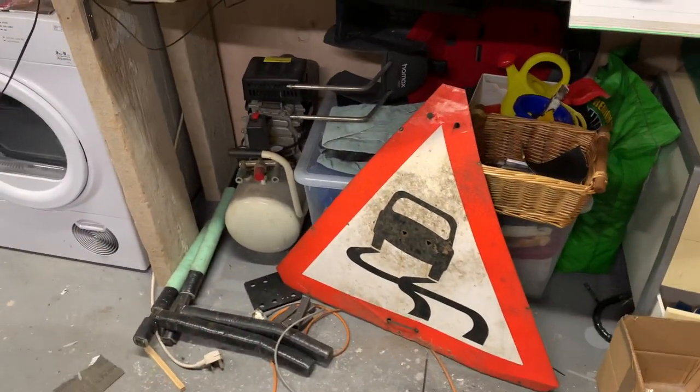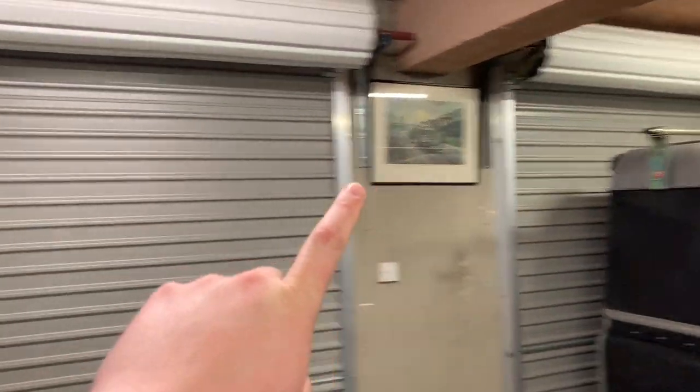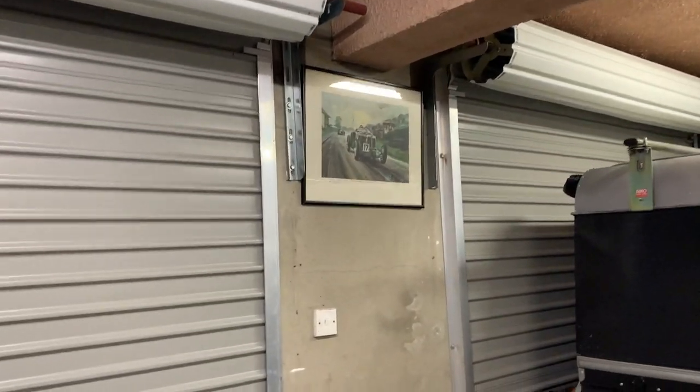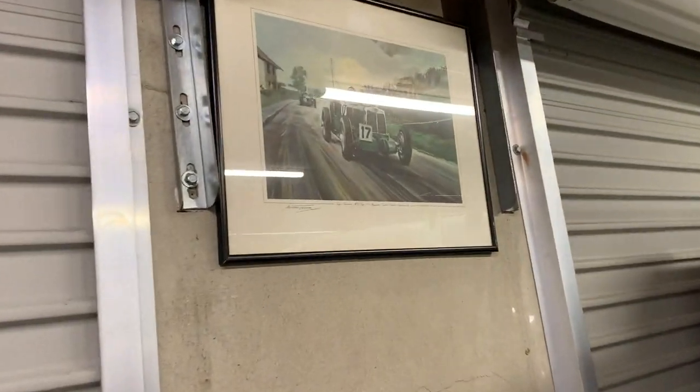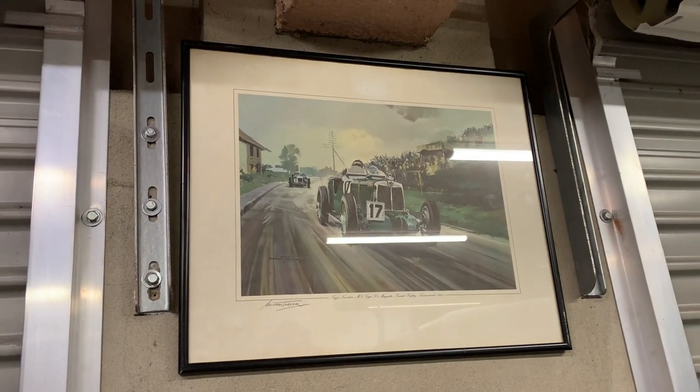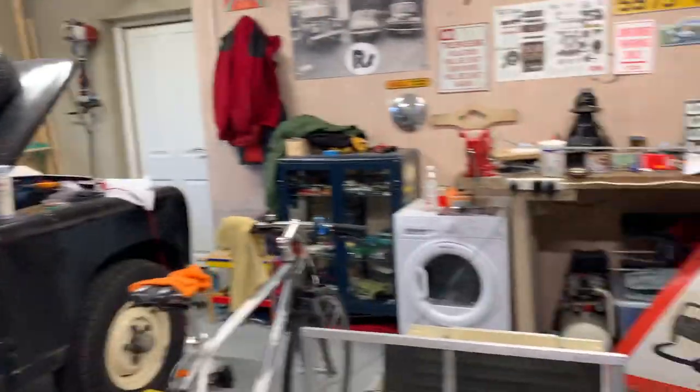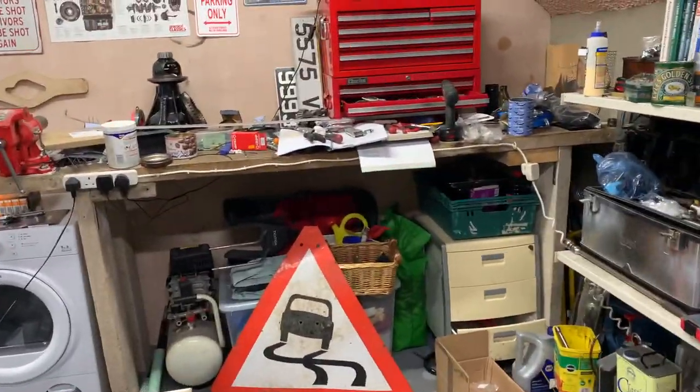Some more decorations have arrived in the garage — it's a bit of a man cave affair. Some new paintings and artwork, including the Yards TT, which is a race not too far away from where I live. I quite enjoy the history of that — maybe I'll do a video on that in the future. And there are some road signs and things I've picked up along the way.